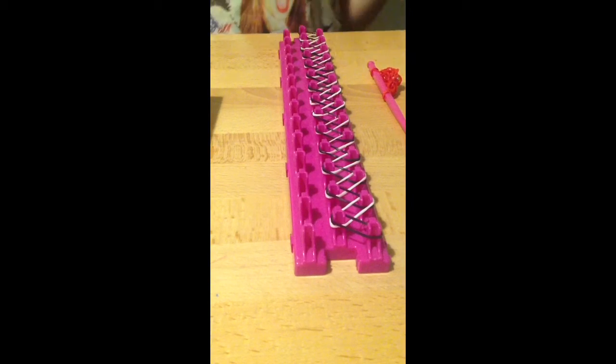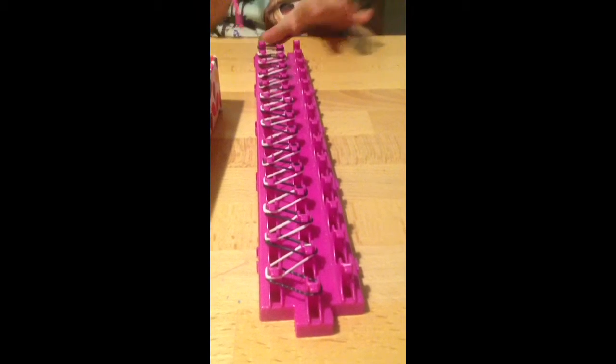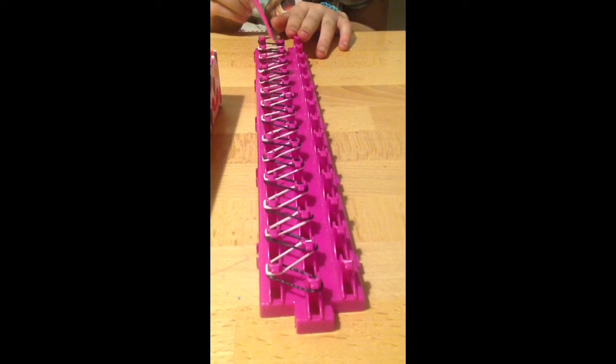Once you've put all your bands on the loom, you're going to turn it round. So first of all, you're going to get your hook and you're going to miss the first band which you've just placed.